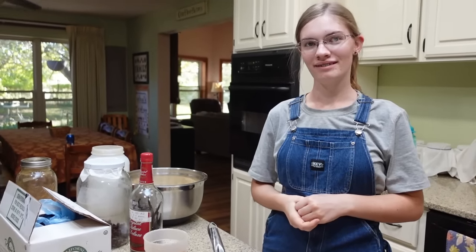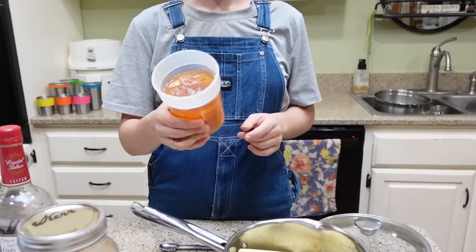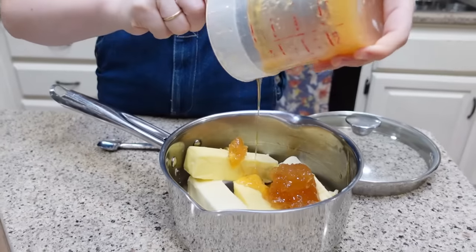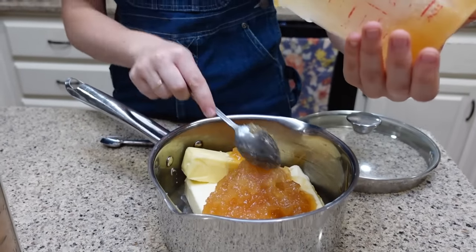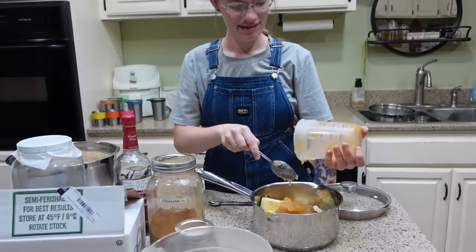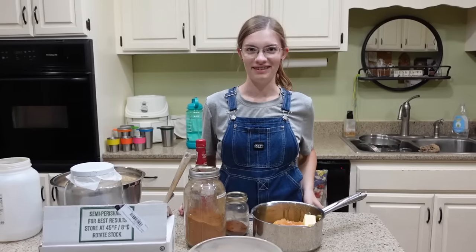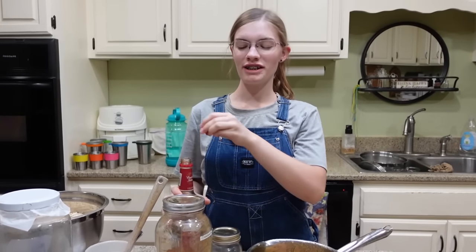So I have two cups of butter in my saucepan and I'm going to put two cups of honey in there now. Getting two cups of honey out of the container — that's sticky business. It's starting to crystallize some too. I used the last bit out of a jar and it was all the crystallized stuff at the bottom, so I'll have to scrape that. We'll get a spatula and scrape that, and then we'll put in the fun stuff.